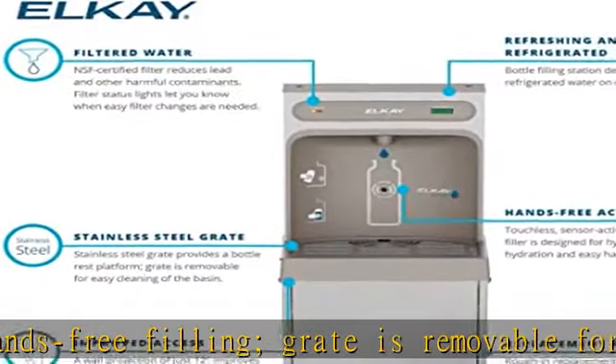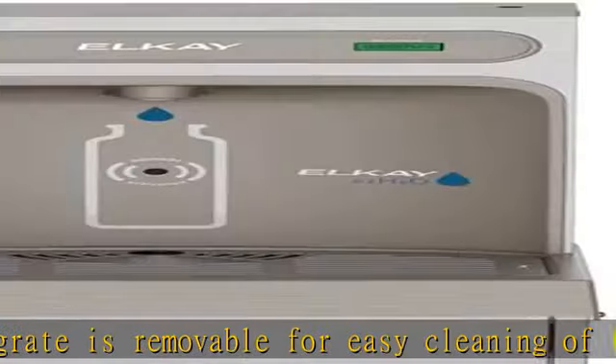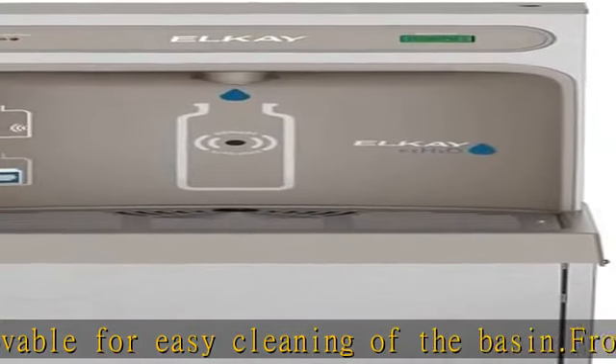Hermetically sealed refrigeration system provides chilled water to satisfy thirst.